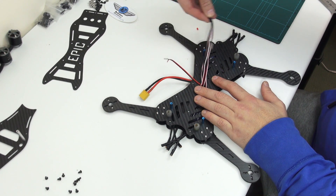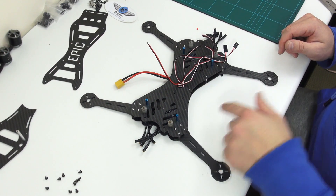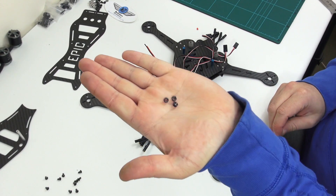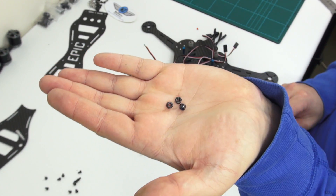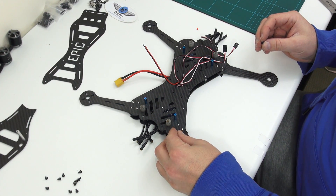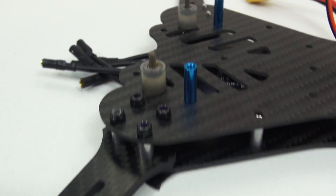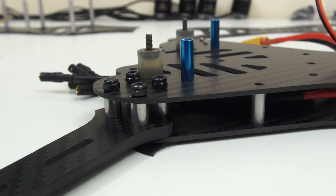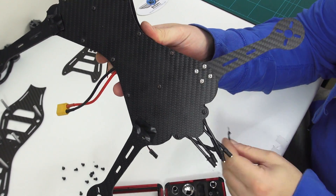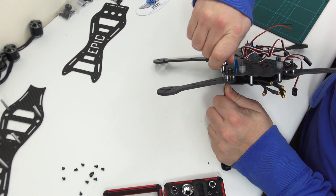You will see that the long screws that hold the arms go up through this second plate. Now you should have your four ESC cables, your one power cable for powering anything on board, and your battery plug cable. Now that the quad is taking shape, let's add these nuts. These nuts will go onto the screws that come through that second plate. All four corners should now look like this. You can now remove the tape that was holding these screws in place. Make sure that the arms are now nice and tight.